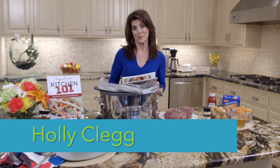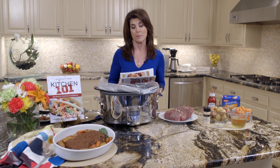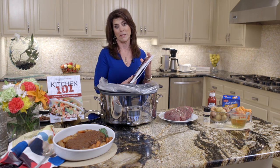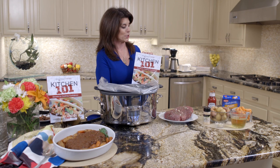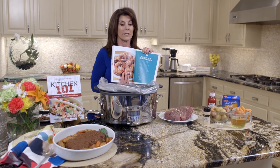Hi, I'm Holly Clegg. Welcome to my Trim and Terrific Kitchen. Today I'm going to show you a crock pot recipe. I know how popular crock pots are because they're so perfect for the busy person. In fact, in Kitchen 101, I have a whole chapter devoted to crock pot convenience.